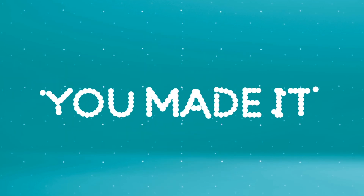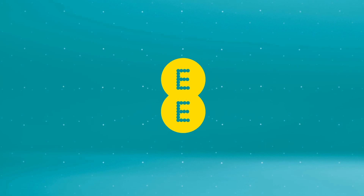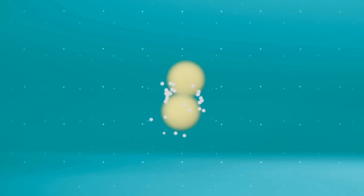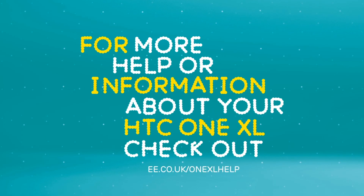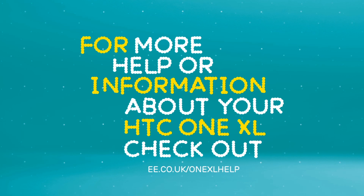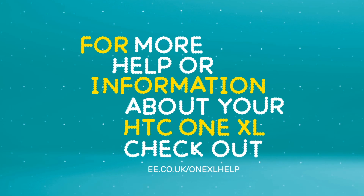And that's it — you made it. Now there's nothing left to do but sit back and enjoy email on 4G. For more help or information about your HTC One XL, check out ee.co.uk/OneXL help.